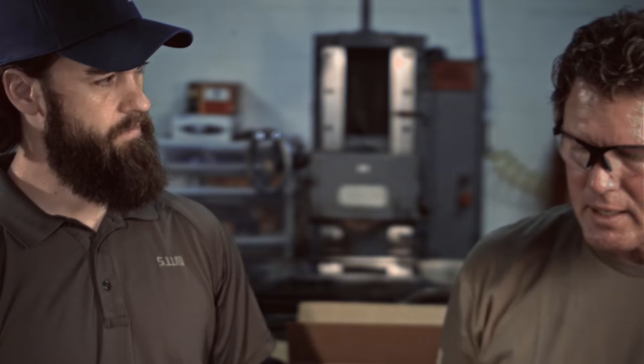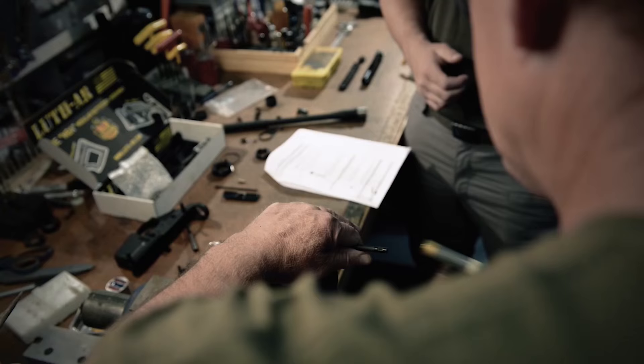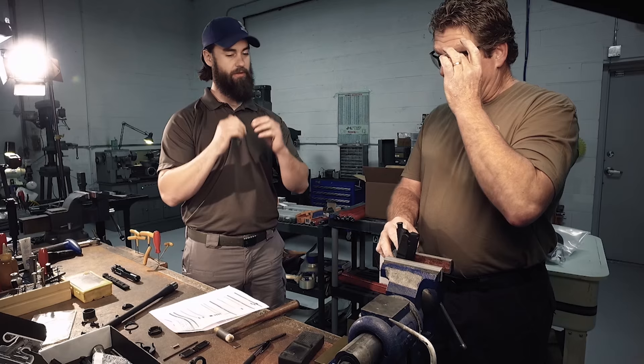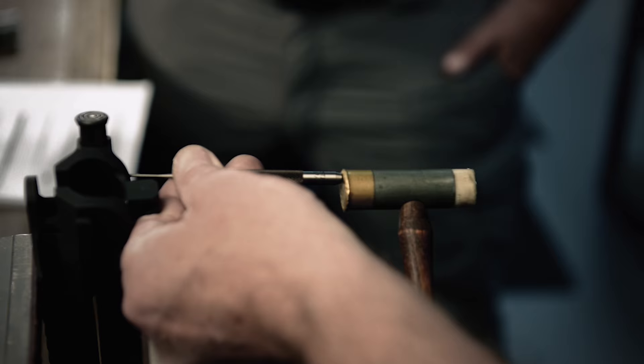And now you're installing the forward assist assembly. I'll check to make sure everything's straight before I get it pounded in too far and get myself into trouble. Because these roll pins are actually a flat piece of metal rolled up — they expand inside the hole. The danger with taking a roll pin in and out is you actually start abusing it and it doesn't do its job anymore.